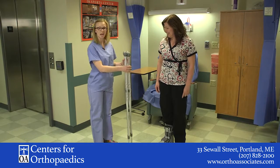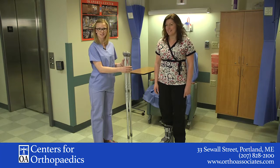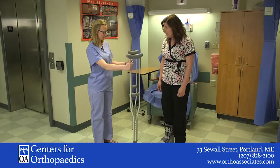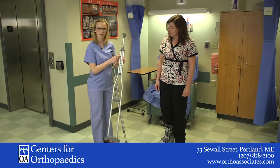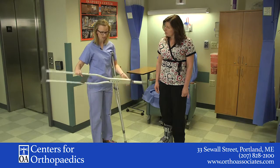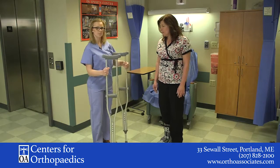Today we are going to be demonstrating how to fit crutches. My name is Heidi and I work for OA Centers for Orthopedics. We need to fit some crutches to Donna today. Typically on the crutches it will give you a little bit of help and it says the size based on the height of the person. These are at 5'6 right now, so we're going to fit these to Donna and see if the size is appropriate.